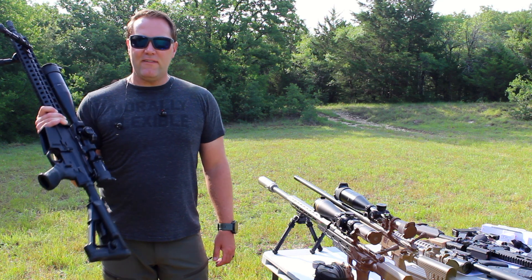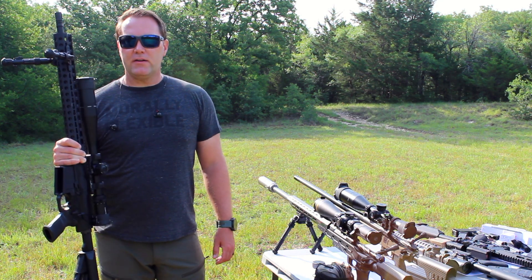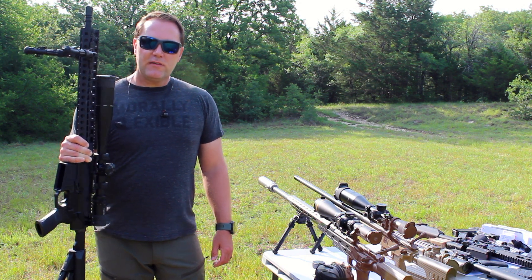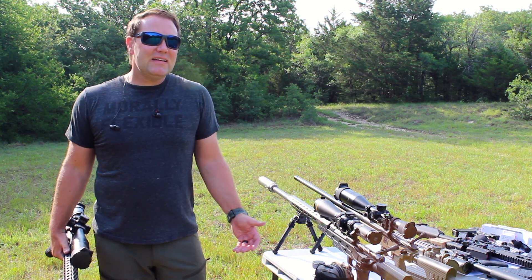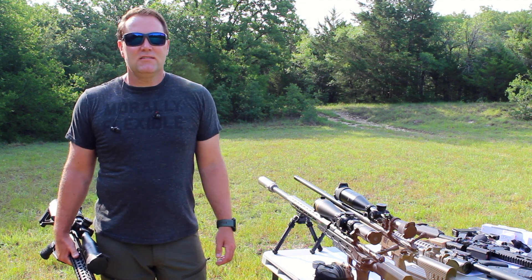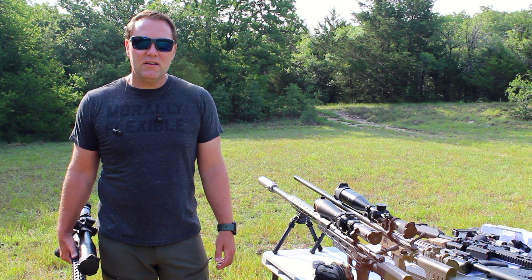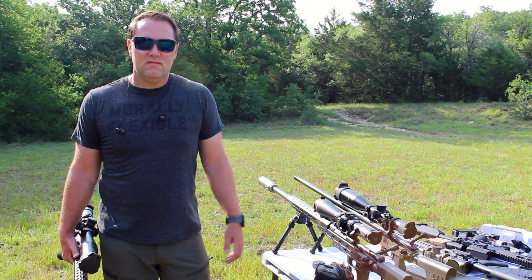Moving on up, next we have a 6.5 Creedmoor. This is from LaRue — one of the best gun makers out there. 6.5 Creedmoor — it's kind of like kissing your cousin, but it's really popular and she might be hot. And, you know, who knows? If anyone finds out, you still killed it, right?